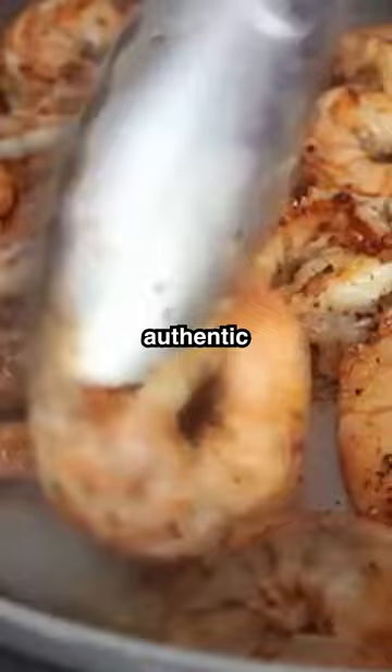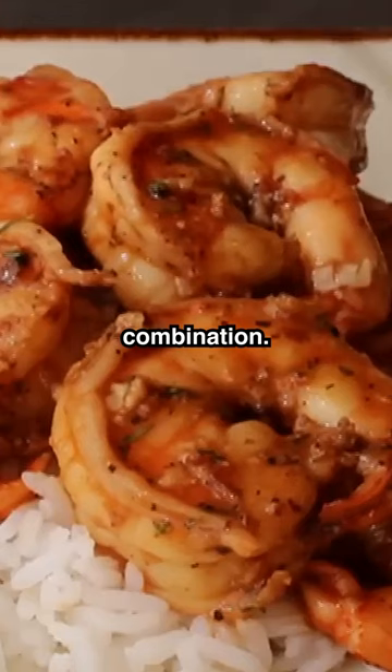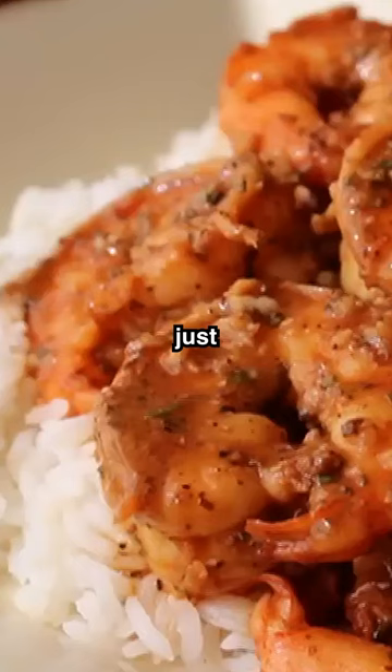This is my version — I believe the authentic version has approximately 14 times more butter. All those big flavors just work so well together: the garlic, the rosemary, the black pepper, the spice. Just a beautiful combination. If you're a fan of shrimp or just incredibly delicious things in general, I really hope you give this a try.